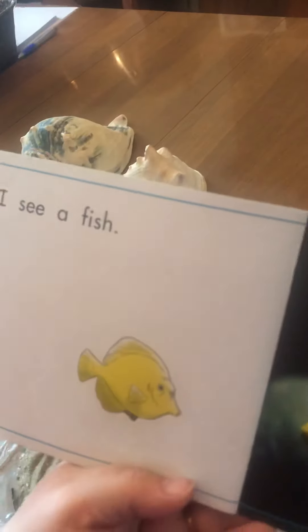Hi there! So we're talking about the beach this week, so I wanted to share with you one last book on the beach, and then share something that you all can find on the beach. The book is called Life at the Beach.